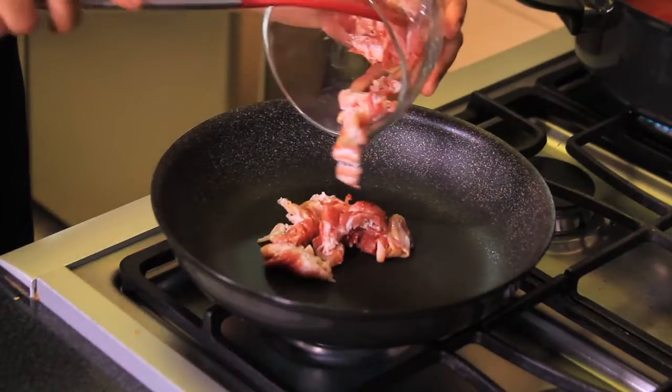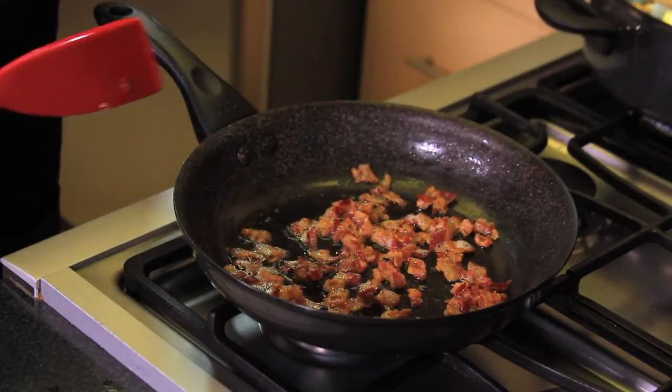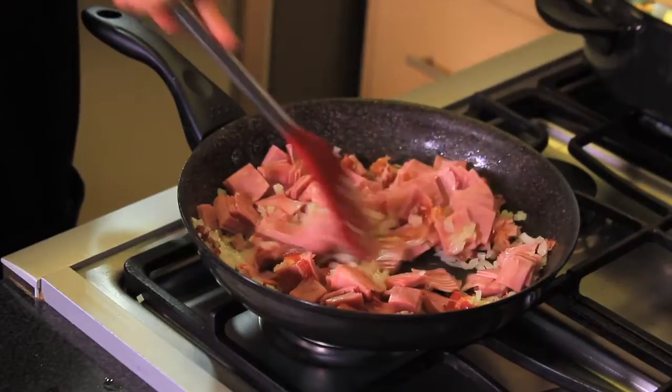First of all, we fry the chopped bacon in a pan, moving constantly until it looks golden brown. Add the chopped onion and garlic and continue cooking a couple more minutes. Add the chopped ham, mix well, and set aside.